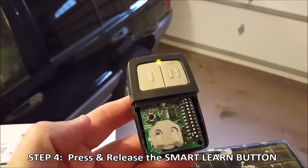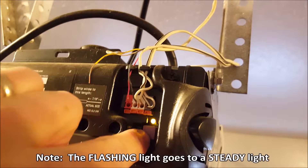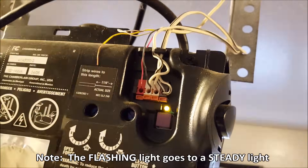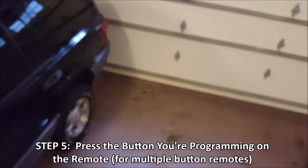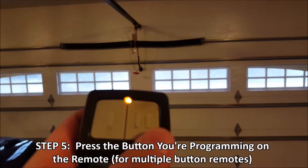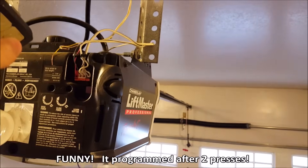Step four: press and release the smart learn button — now that's up here on the opener. Press and release. All right, you see that light came on. Step five is to select the button that we want to work. This is the two-side door, so I'm going to press the two. We're going to do three times. An indication that it's going to work is either the garage door is going to open, I'm going to hear a click, or this light bulb will come on. So I'll press it: one, two.